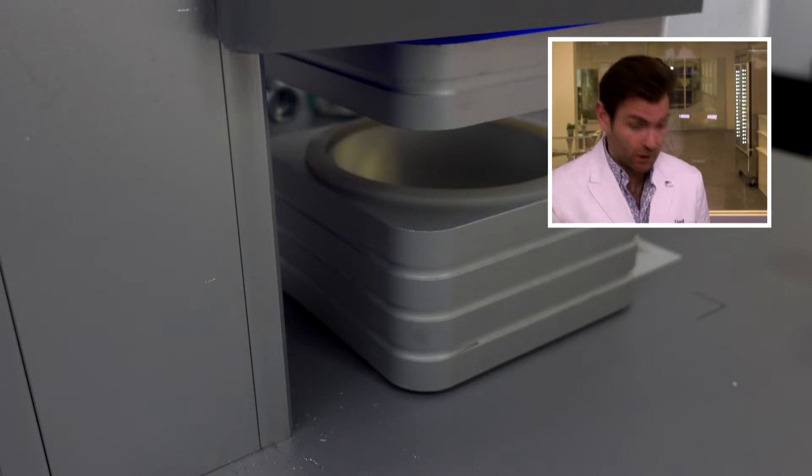Hey everyone, welcome back to the place where we test every single mask in the world. Today we are testing masks from India — including the CareVu mask. It's a soft touch box. Let's put it in the clamper and go.